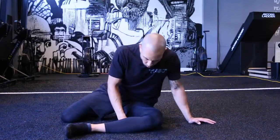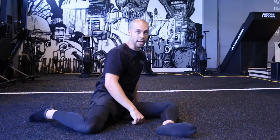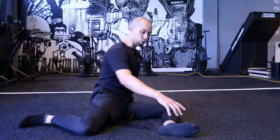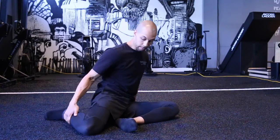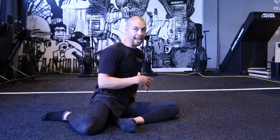We're going to be working 90-90 — our 90-90 PAILs and RAILs — focusing more on hip external rotation. I'll take you through the whole sequence, but I want to first talk about positioning. I want to truly be in this 90-90 position. A lot of people will kind of cut it in here and go into shin box, cutting that angle in half.